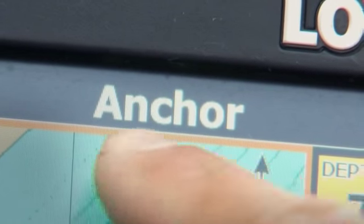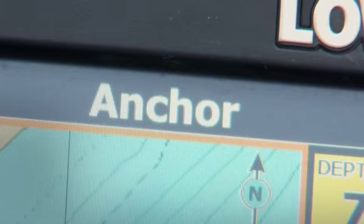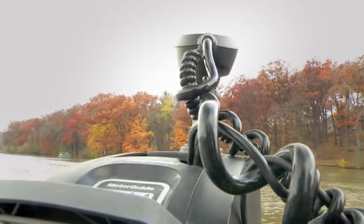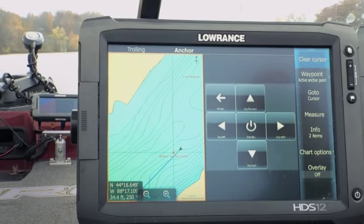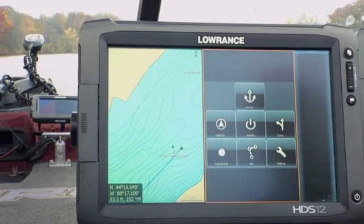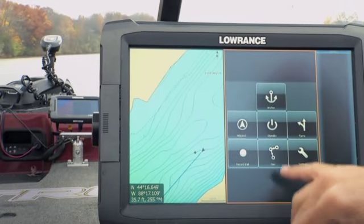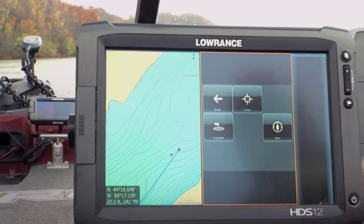Right now I'm in anchor mode. The first nice thing is that you get a status bar on your HTS unit telling you what the XI-5 is doing — in this case it's in anchor mode. You can also get to all the functions. If I go into standby and take it out of anchor mode, I've got anchor, heading lock, record a trail, and navigate. My favorite one to use is anchor, so I'll show you how that works.